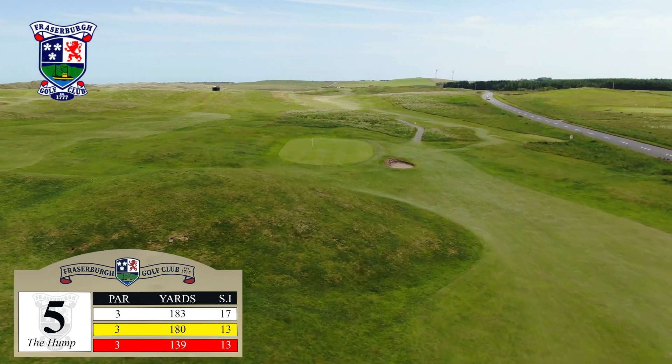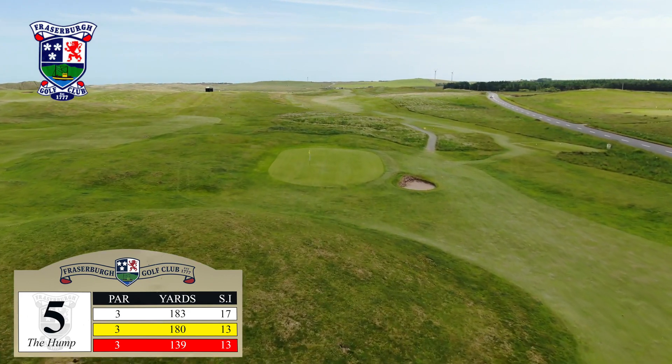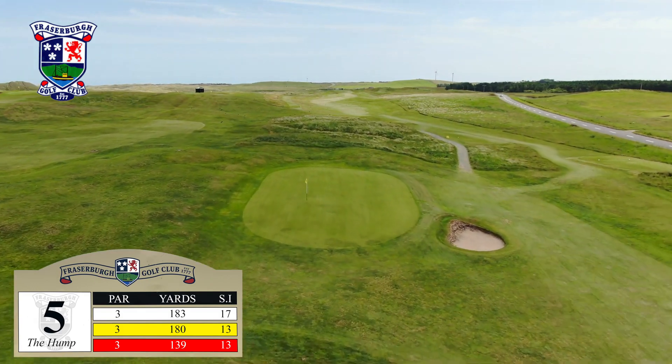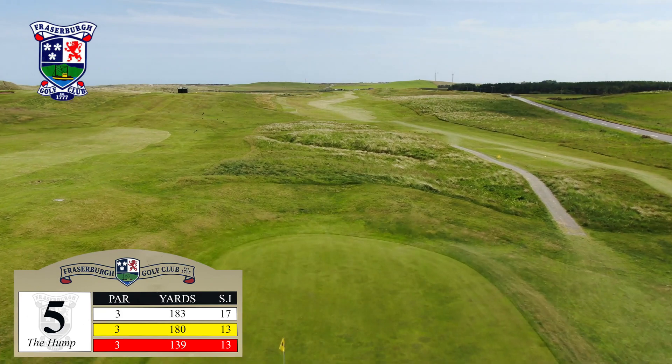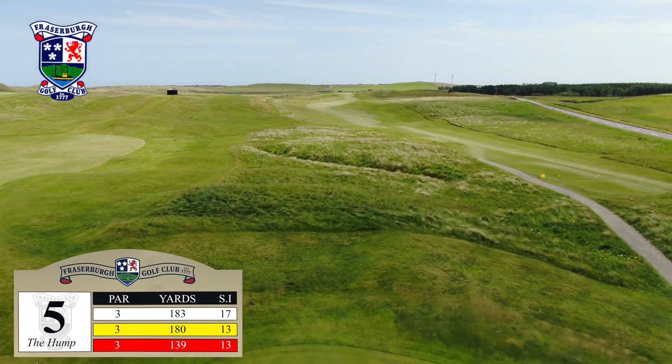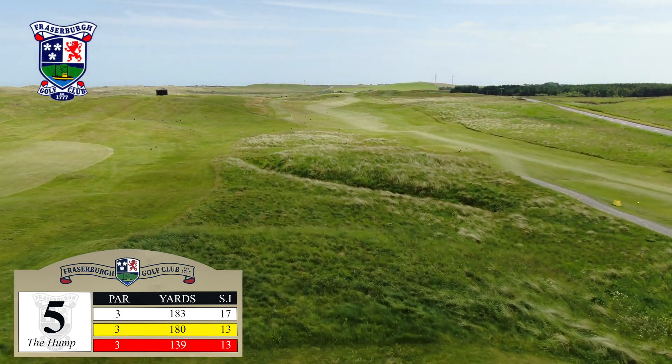The B9033 runs along the entirety of the right side of the hole. Don't be embarrassed to aim for the left half of the green — try and focus on that. There's no shame in heading to the sixth having recorded a par three at the fifth.